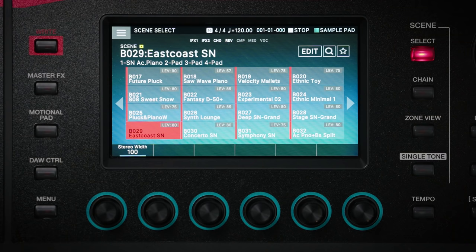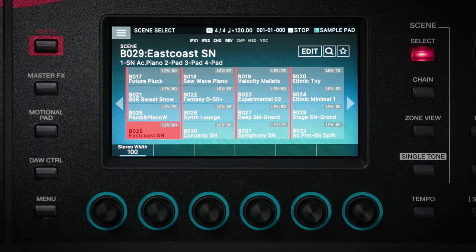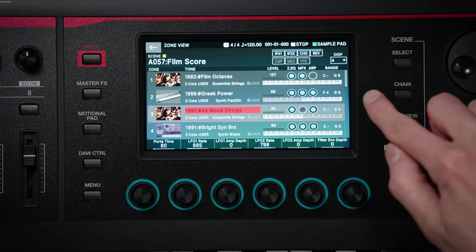Phantom O is designed to be easy to use. There are no confusing modes of operation for you to learn. All of its tones are organized within a scene. A single scene can contain up to 16 tones split or layered from either internal or external sources, as well as an entire sequence song. To change scene, you simply select a new one from the touchscreen. Using the Zone View button, I can see what tones are assigned within the scene and if there are any key splits.